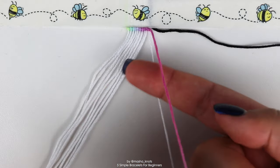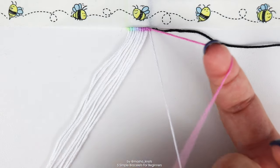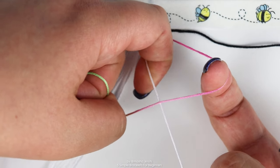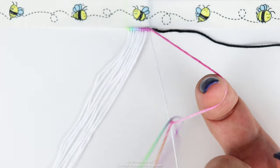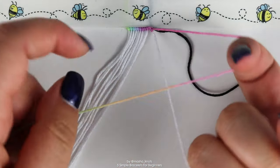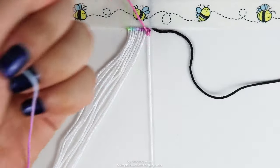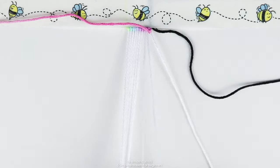Just a quick recap on backward knots: they are exactly mirrored to forward knots. Take the leading string and bring it over in the shape of an inverse four. Stick your finger in the loop under the base string, grab the leading string with your nail, twist it, and pull it through. Tighten the knot — that's one half of a backward knot. Repeat the same motion to complete it, then continue doing backward knots one by one until you reach the end.